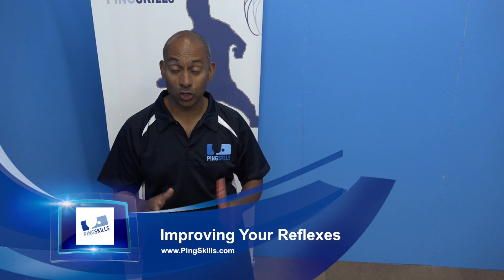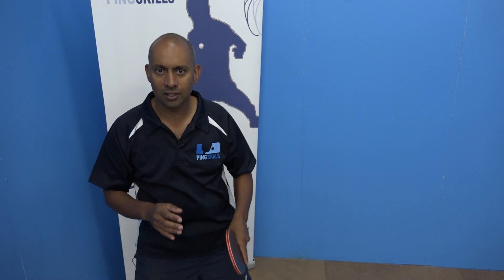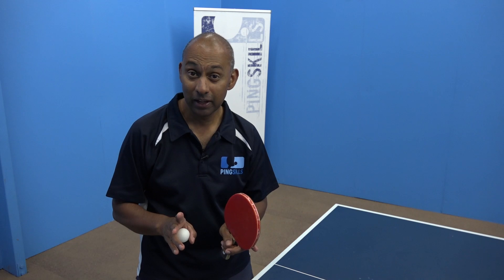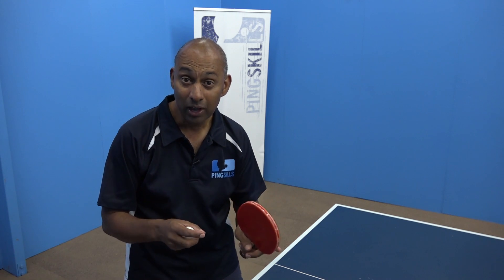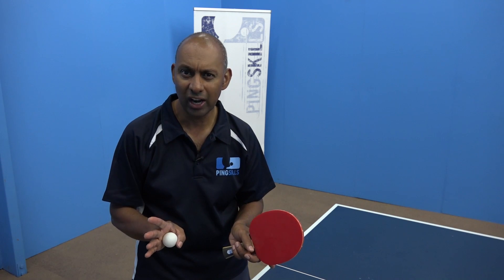I'm Alois Rosario and today we're going to talk to you about improving your reflexes. I took some players to do some reflex testing. It was interesting — the player that plays close to the table and is really fast, who I thought was going to kill the test, finished dead last.